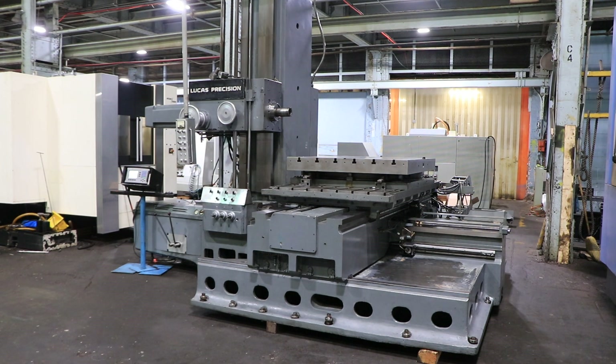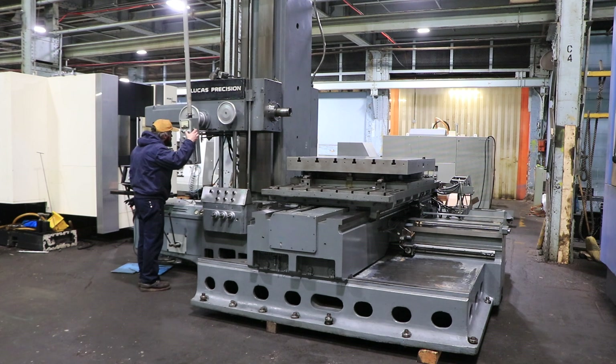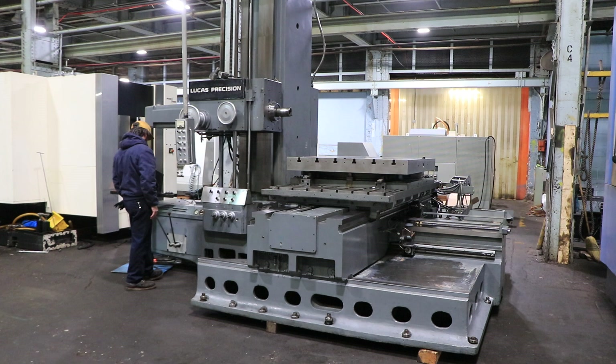We have a Lucas Table Type Horizontal Boring Mill, model 20B76, serial number 41B3638. The machine has a 4-inch spindle and is new in 1978. It's a 50-taper machine.